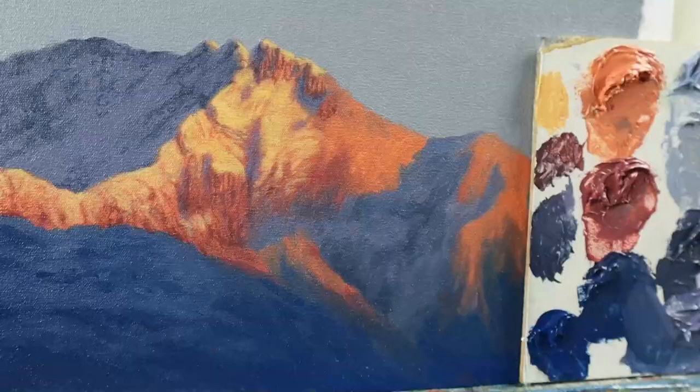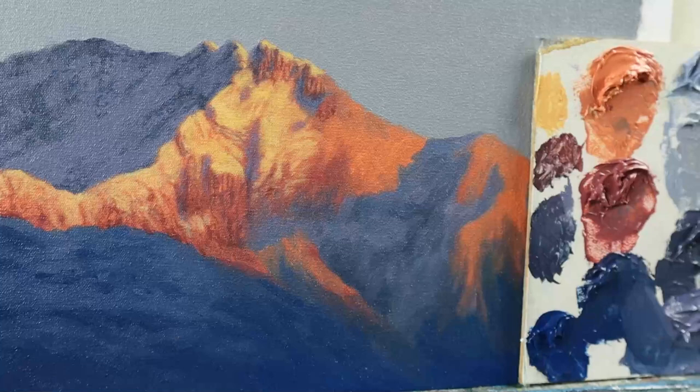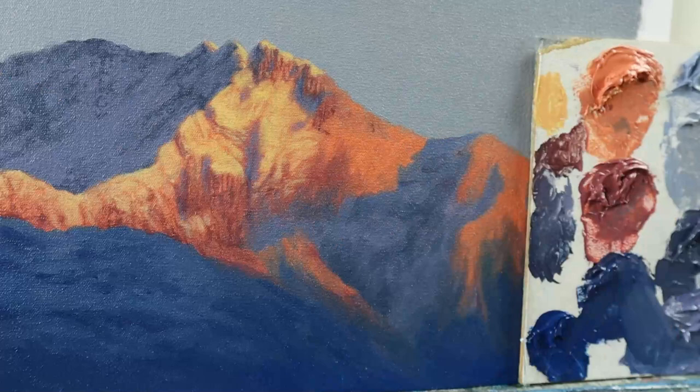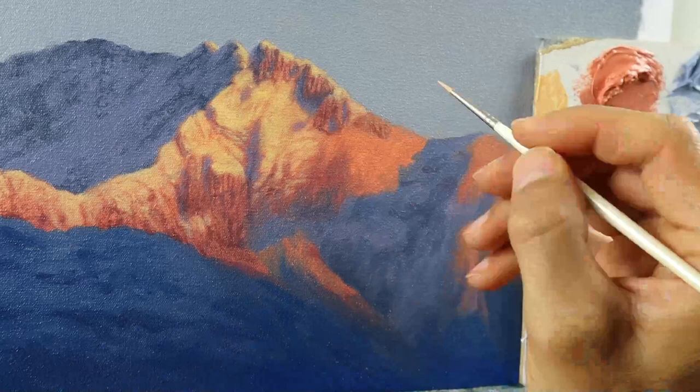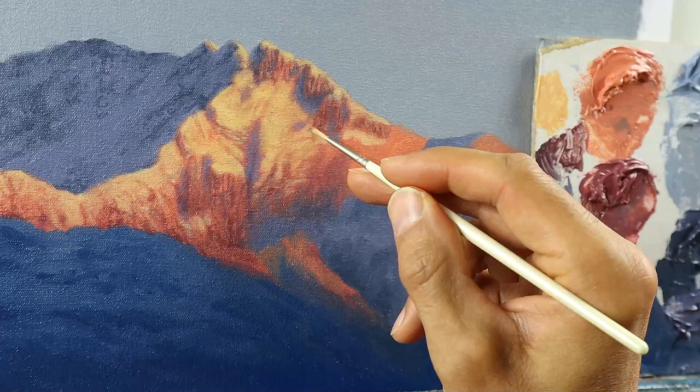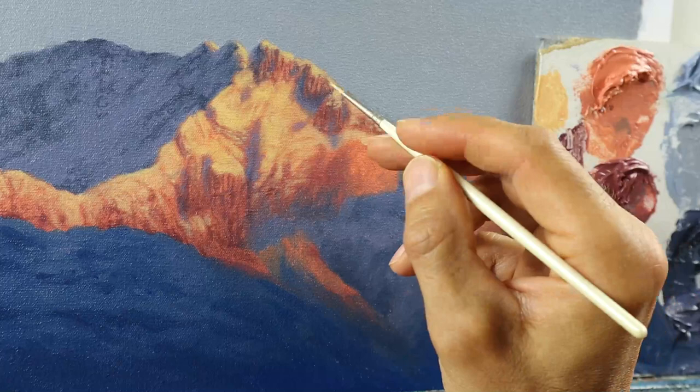We go on building up those detail layers here. Be random and follow your reference photo, but I did not copy it one-to-one — it would just take too long, and it's a bit restrictive to really try to copy something exactly. That will kill the life in your painting.